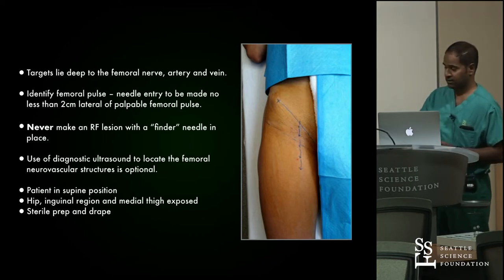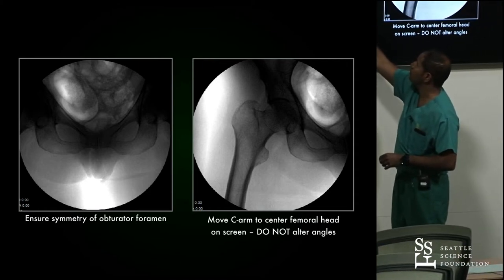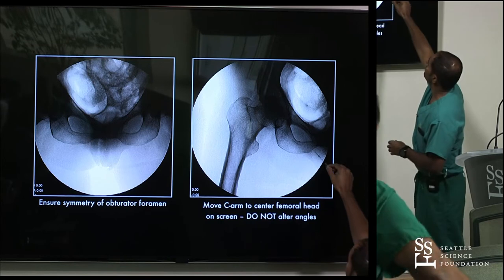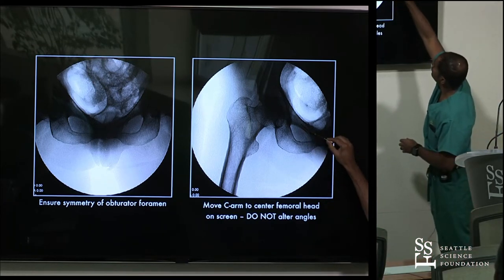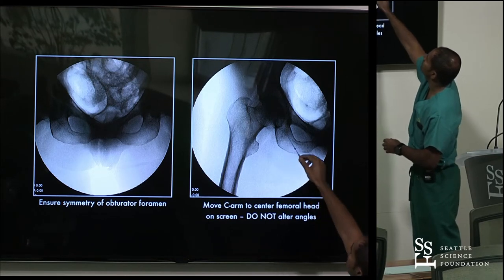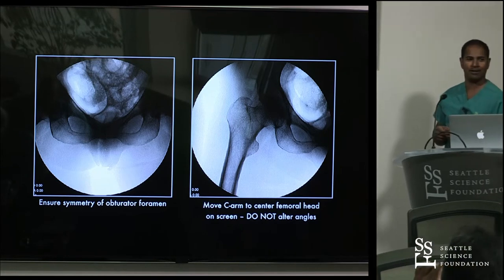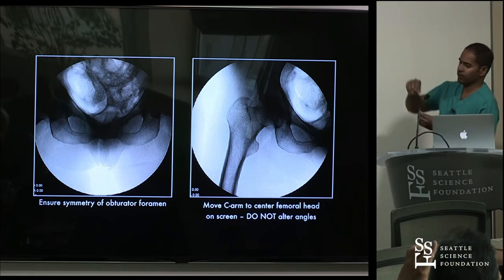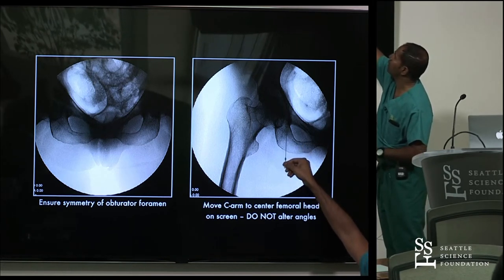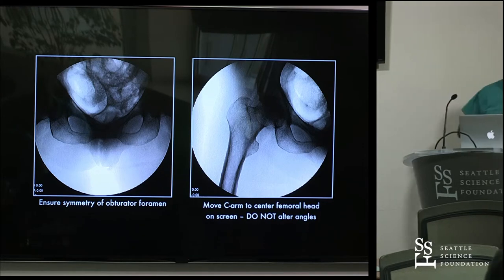Fluoroscopically, first ensure symmetry between the two obturator foramina, then periscope laterally to the hip you are targeting. You should have a nice view of the acetabulum with the incisura visible. We want one needle tip inferior to the incisura and another superior. Take a look at the pelvis model to understand this anatomy, because under fluoro it looks simple but you actually have to backtrack and bring your needle more shallow to walk up and over the incisura, where branches of the obturator can really get you there.